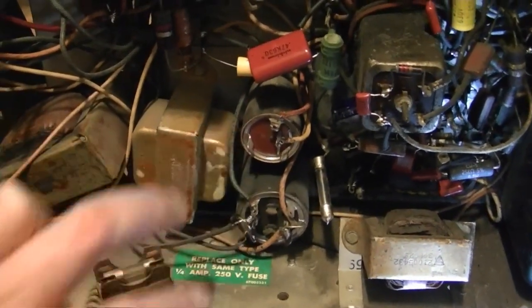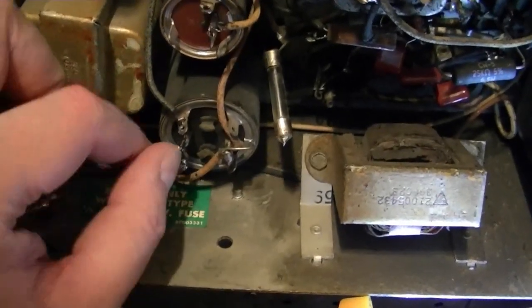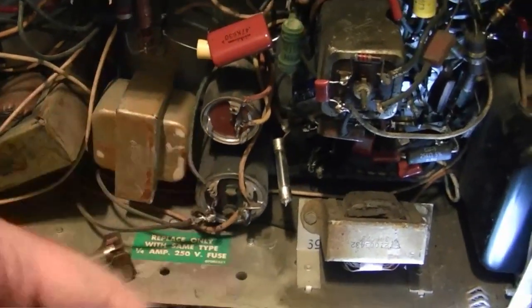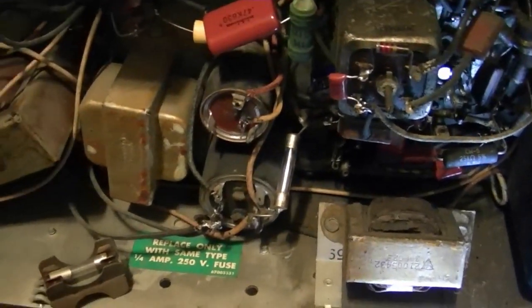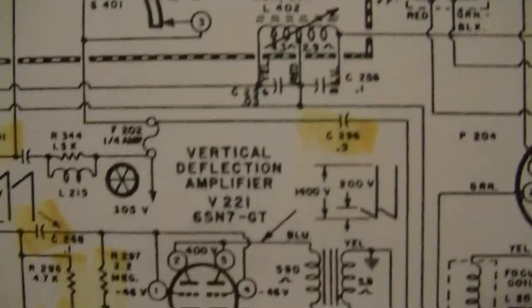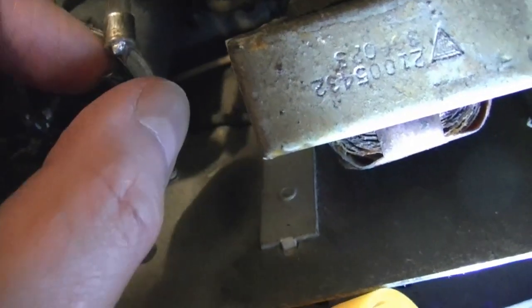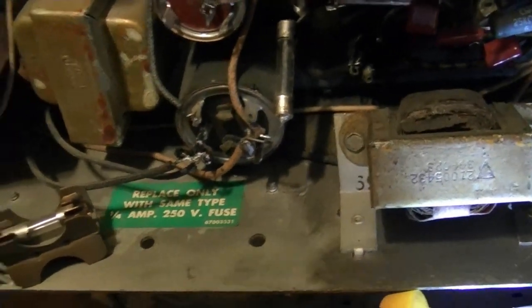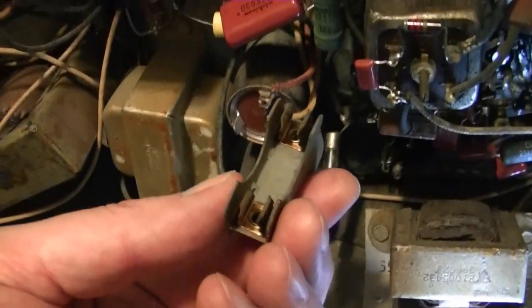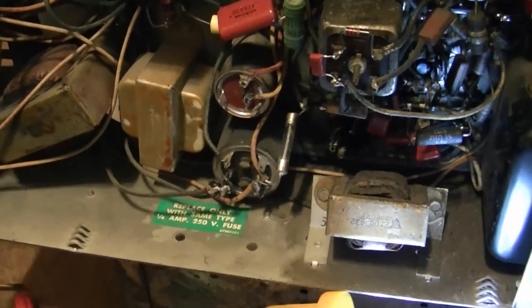I'm working on replacing these two can electrolytics right now - should be easy to do. This is just a single section, so just two wires - disconnect those. Now I'm working on pulling these wires off, and there are hose clamps on the other side, and these will just slide right out. Off of one of these was a fuse - a quarter amp fuse on the flyback. Now this one's burned out, and I doubt it was the original because it's not a proper pigtail fuse. It's a standard size fuse and they soldered leads onto the end - probably not how it was done at the factory. So it was probably replaced at least once, and now this one's burned out and they clipped on one of these deals and stuck another fuse on it.